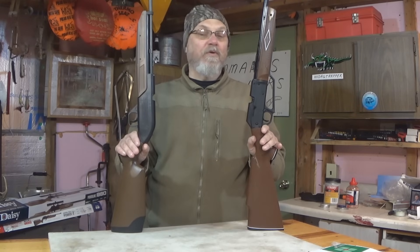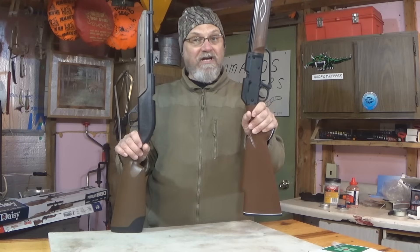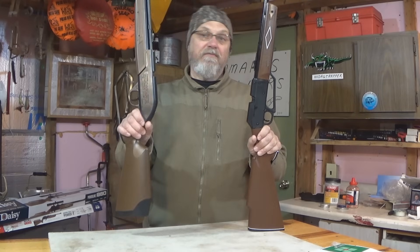On today's video, we're going to compare these two classic air rifles: the Daisy Powerline and the Crossman Pumpmaster.